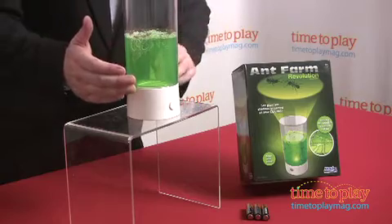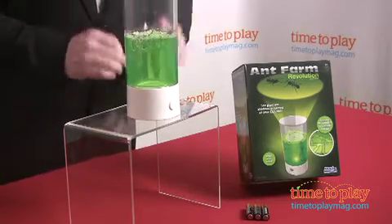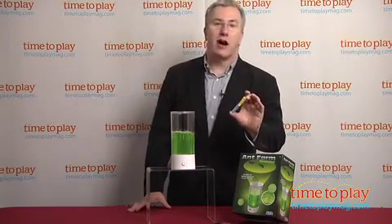The gel was actually developed by NASA for a space shuttle experiment and it provides all of the nutrients, water, and moisture that the ants need. You'll order the ants online after you get the ant farm, which takes about three to six weeks, and they'll arrive in a tube that looks like this. They're all western harvester ants from the same colony so they'll get along in their new home.